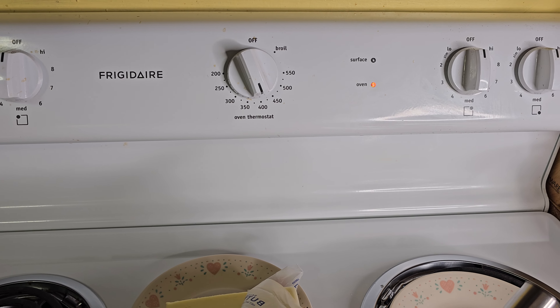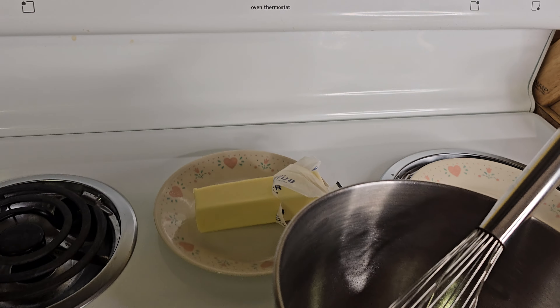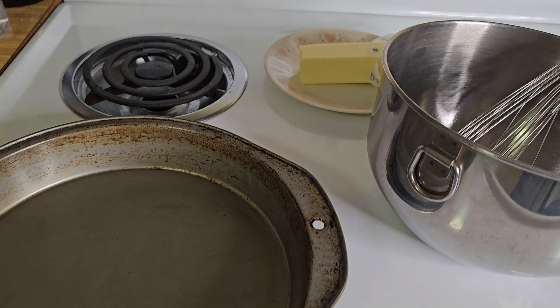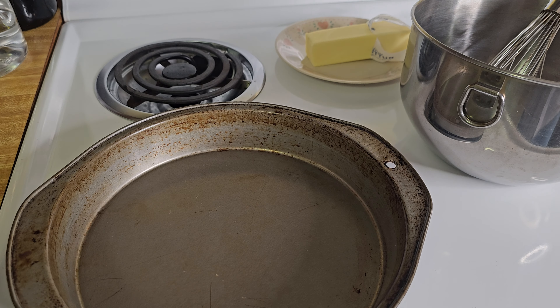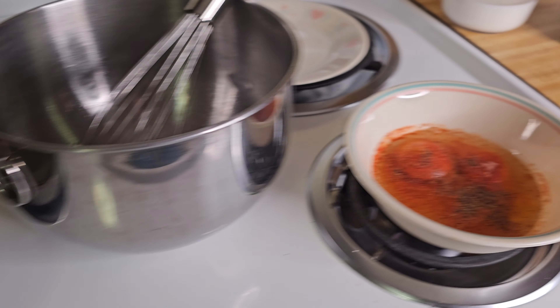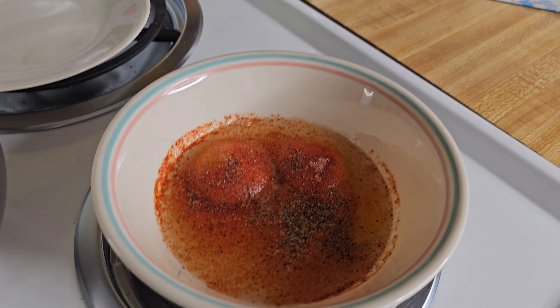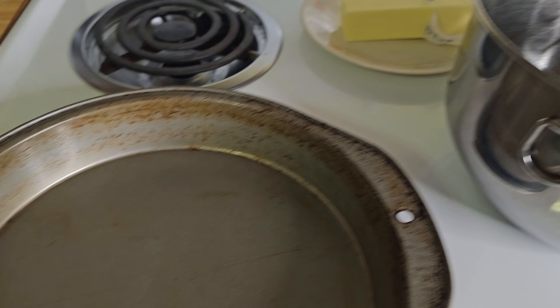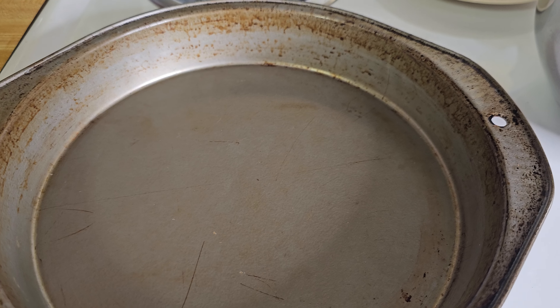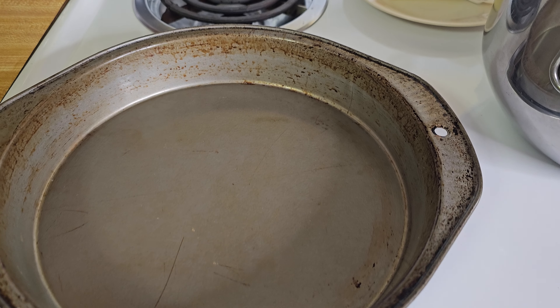What I'm going to do right now is go ahead and grease this pan, and I'll get back with you guys here in just a second after I get these eggs scrambled up and get my pan greased up, and I will show you what we're going to do.